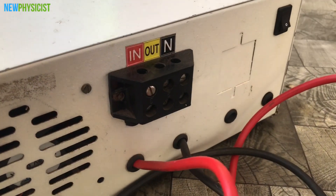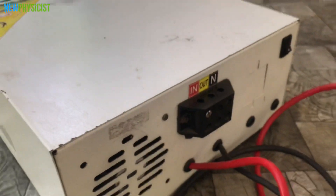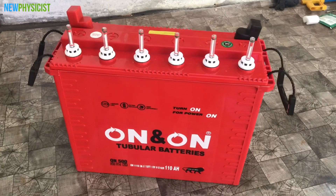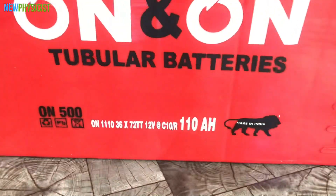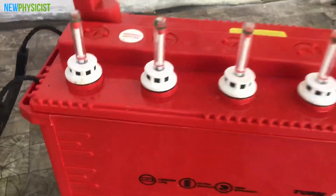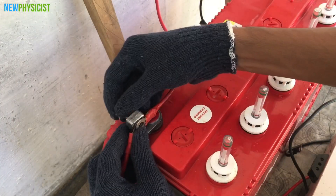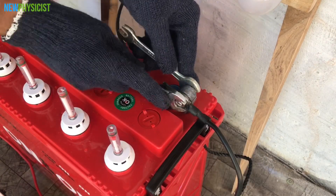Since we are building an off-grid solar power system, we don't need the grid input connector. The phase and neutral are the inverter outputs. This 110Ah battery is going to store the solar energy and power the inverter. It is a lead-acid tubular battery which usually has a depth of discharge of around 50%. Let's connect the inverter and the charge controller's battery leads to the positive and negative terminals of the battery.